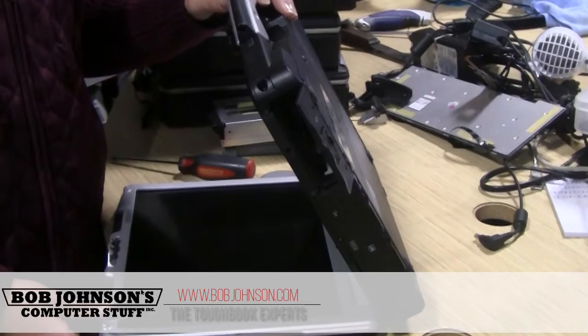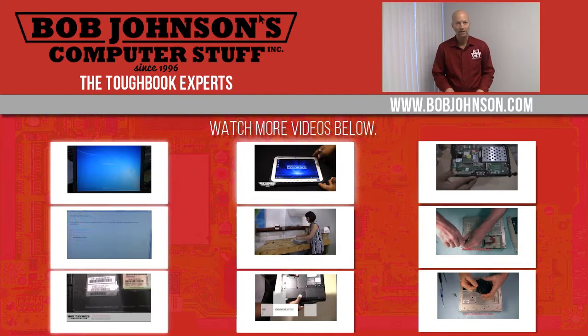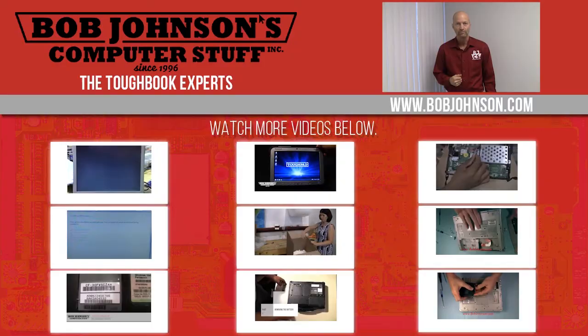And that's how you install an internal WAN card. Thanks for watching today. For more repair videos, click the link below. And remember, if you have a screwdriver, you can fix a computer.